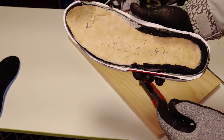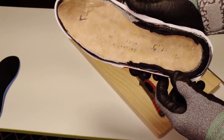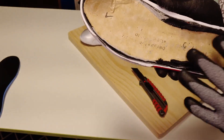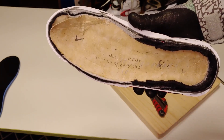자, 바디를 새로 분해해 봤는데요. 지금 보시면 보드에 스트로벨 공법의 스티칭이 없습니다. 스트로벨 공법이 아니라는 얘기죠. 바디를 미드솔에 박음질을 한 후에 이 위에 보드를 접착시키는 예전 방식이라는 얘기입니다.